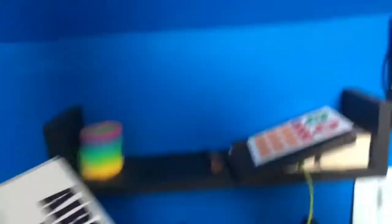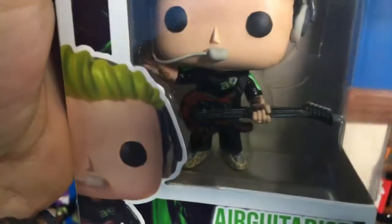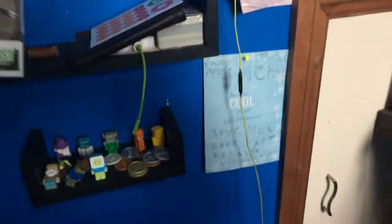This is my custom air guitarist Funko Pop that was given to me by a friend for my birthday — it's really cool. Back when I had green hair, there's an AG on there, my AG shirt, my guitar and such. It's really well done — it's the best work.